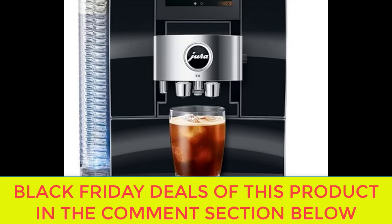The Jura Z10 is a high-end, state-of-the-art coffee machine that promises to revolutionize the way you enjoy your daily cup of joe. Known for its sleek design, innovative features, and high-quality coffee brewing capabilities, the Jura Z10 is a must-have for coffee enthusiasts who want to take their coffee experience to the next level.